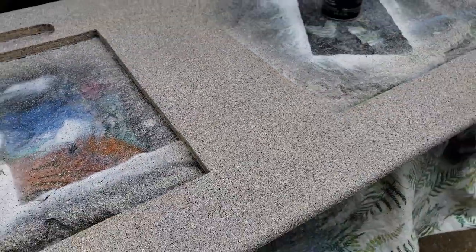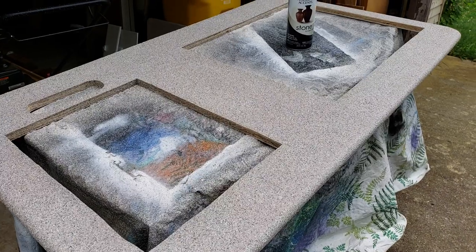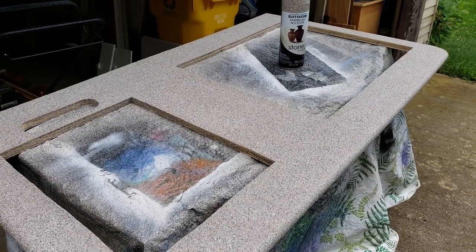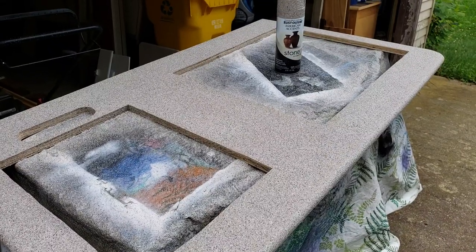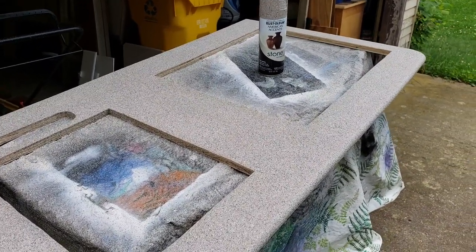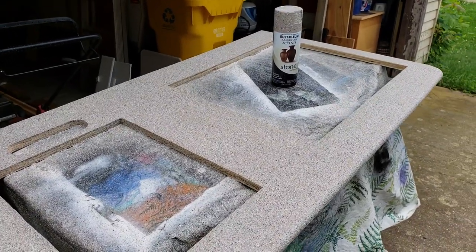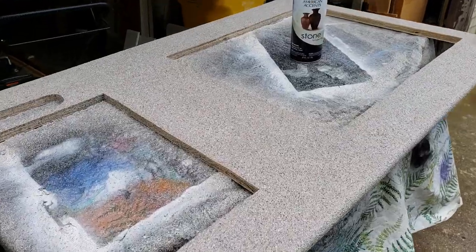While I do love the coloring of this, I'm not gonna want the texture of it on my countertop. So I'm gonna treat all my countertops — the kitchen countertop, the cabinet by the door countertop, and my dinette table countertop — with the same stone paint, and then I'm gonna put a bar top resin on top of it so it's nice and smooth. I'm gonna get the coloring, but it's also gonna be smooth and not textured.